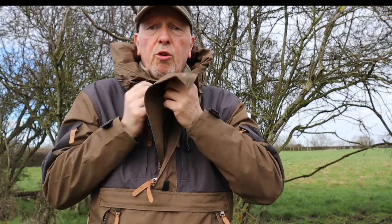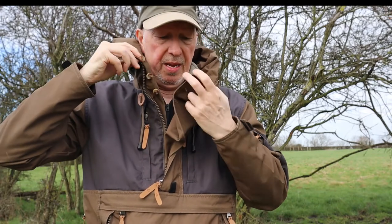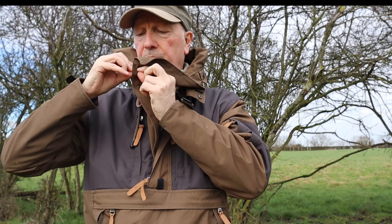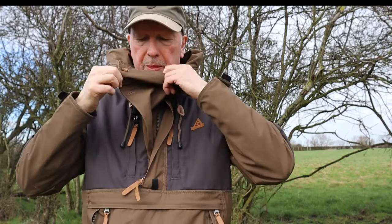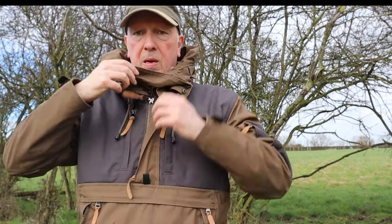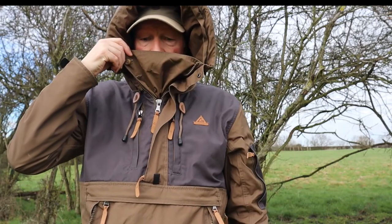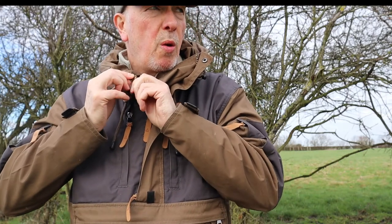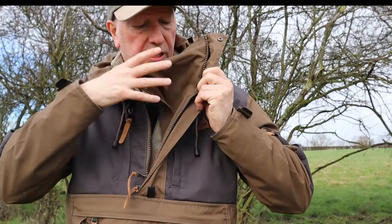You have what I call a storm shield — this flap — and you can see there are three buttons. It's just fastened by the buttons. I've used this when it was really cold and I can say it worked really well — the wind was blowing and it was very cold.